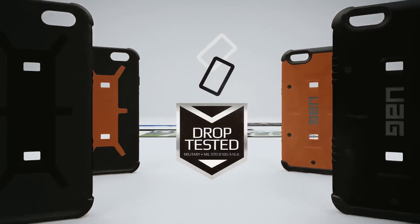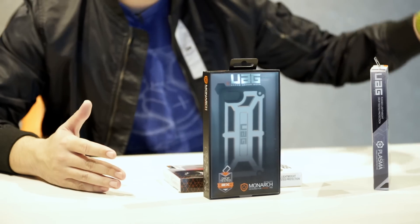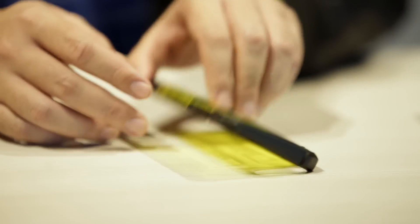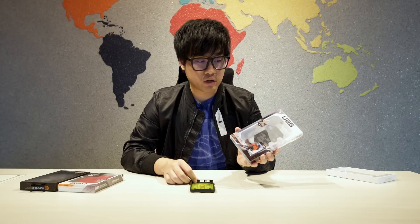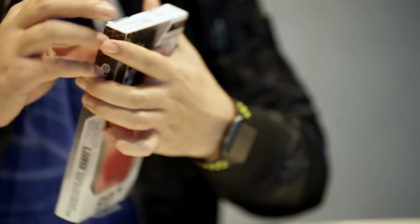Before this goes on the shelves they actually test it out — they do drop tests with every case to make sure they meet a certain criteria or standard before it hits shelves. So this is the Plasma Series: rugged, lightweight, drop-tested protection.